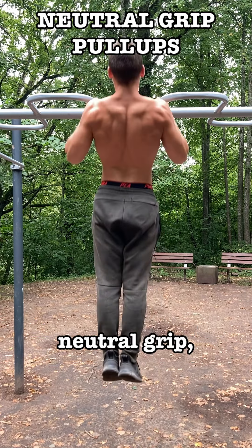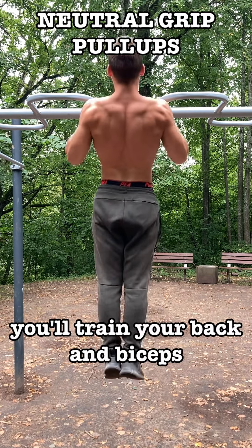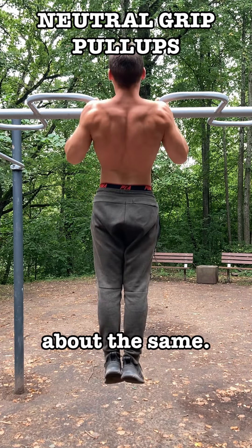However, if you do pull-ups with a neutral grip — which is called neutral grip pull-ups — you will train your back and biceps about the same.